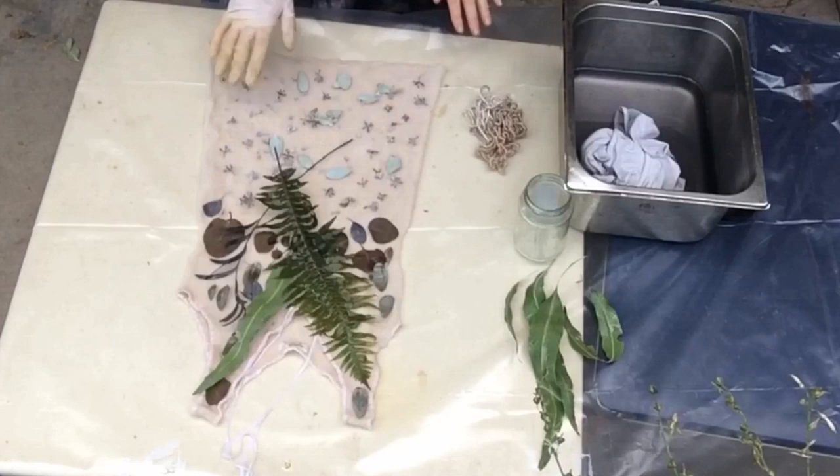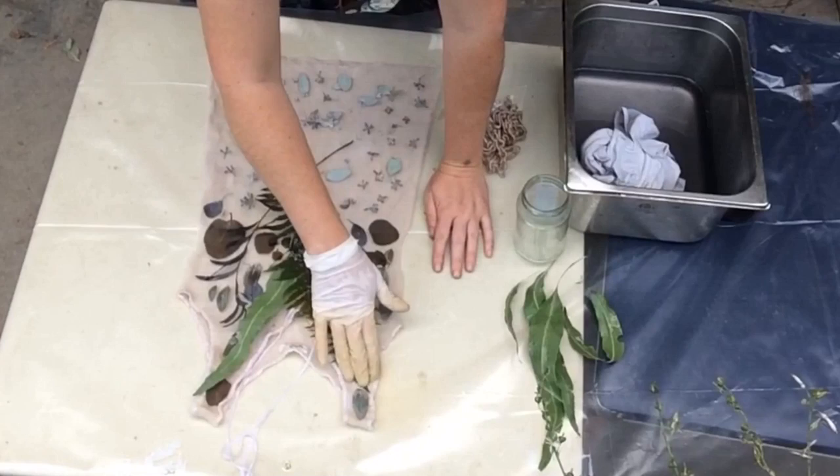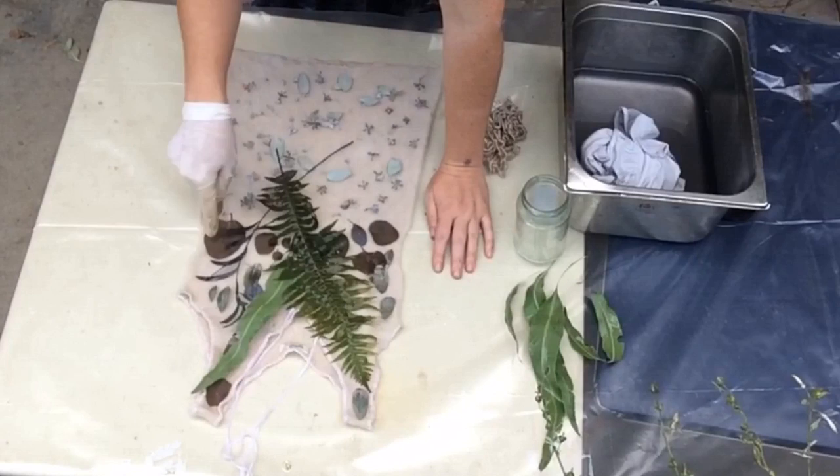One set of them has been soaking in the black iron water. This is a fern that's been soaking in the copper pre-mordant bath for about two weeks — that's going to help bring out the green. And then just some various different ones.